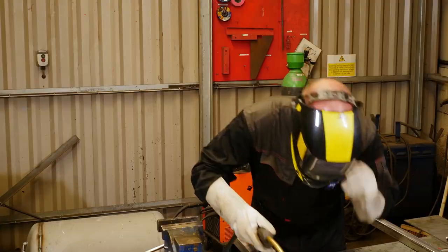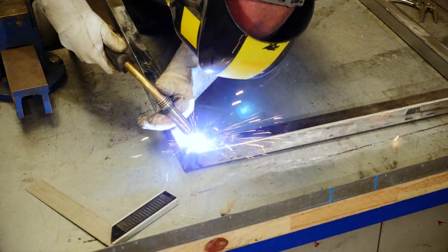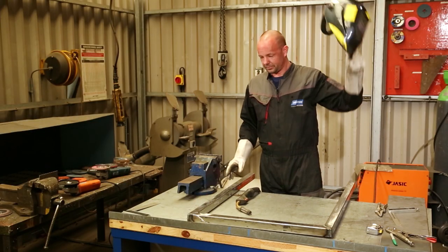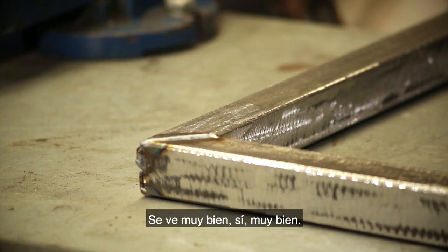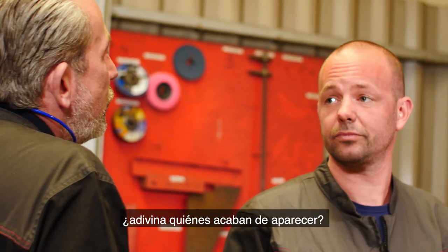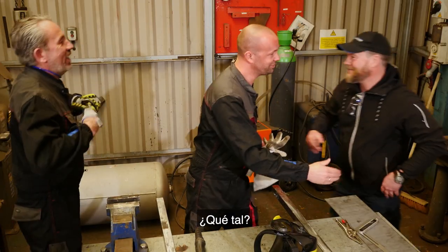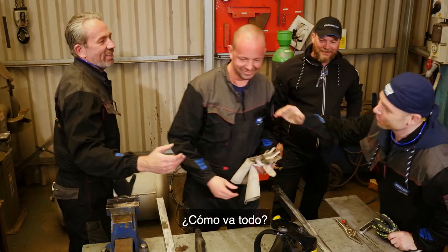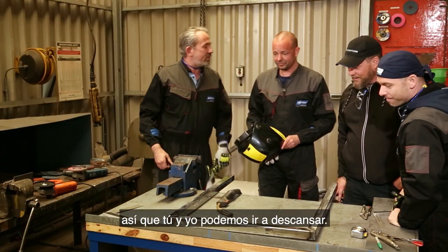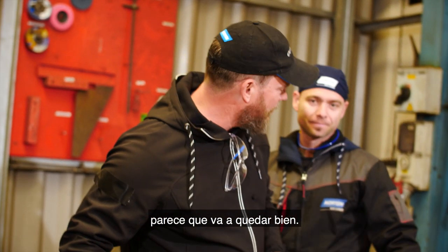Let's do some welding. Hey, how's it going? Yeah, good. That's looking sweet. Yeah, I'm happy with that. So the word's gone out about a barbecue build, and guess who's just turned up? These guys over here. Hey guys. How are you doing? Okay, so these guys came to help us, you can go and get a rest. Grind it down. That's going to look good.